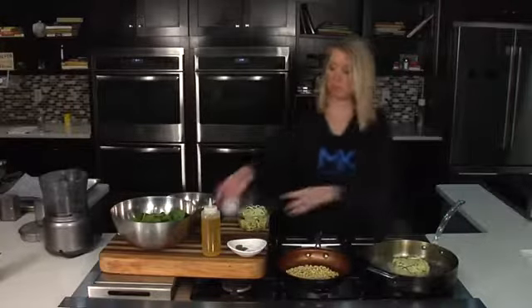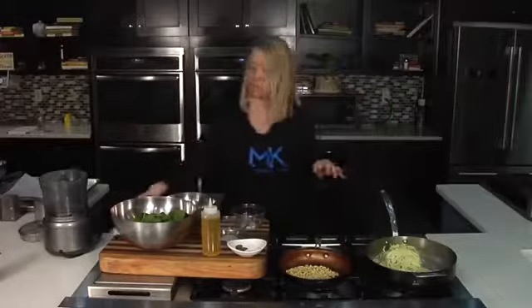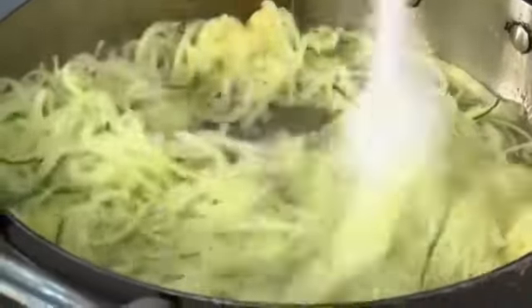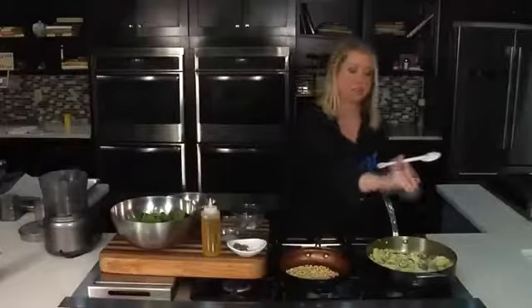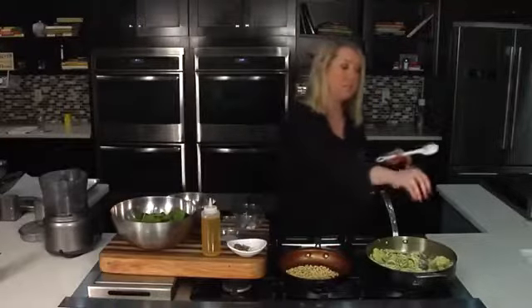So I'm going to start sautéing these off with a little bit of olive oil. You could do it raw if you wanted, but I do like to just sauté it a touch with a little bit of salt and pepper. Then we're going to season this with a sauce.